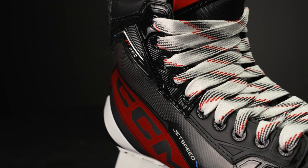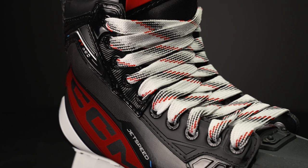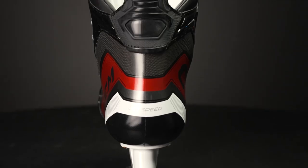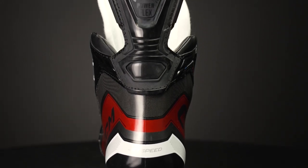Last but not least, that 3D shape gives you an incredible out-of-the-box fit and feel that has a truly anatomical shape, and then when you go ahead and bake these they're going to fit like a dream — giving you that broken-in feel without ever hitting the ice.